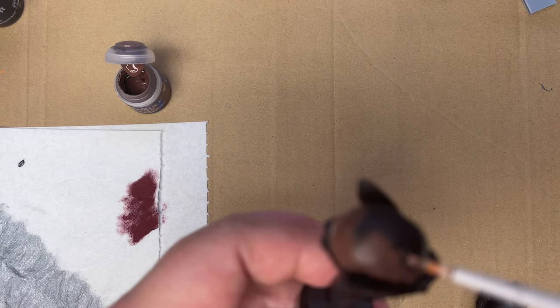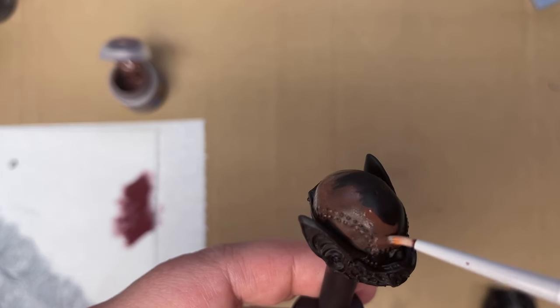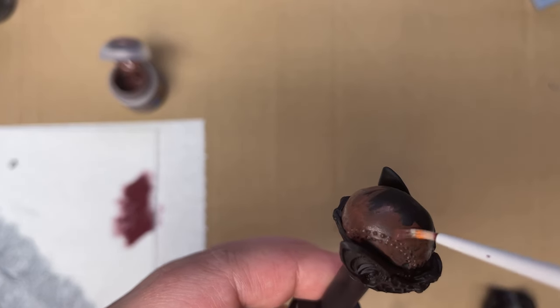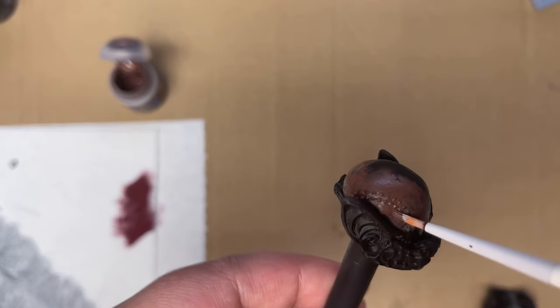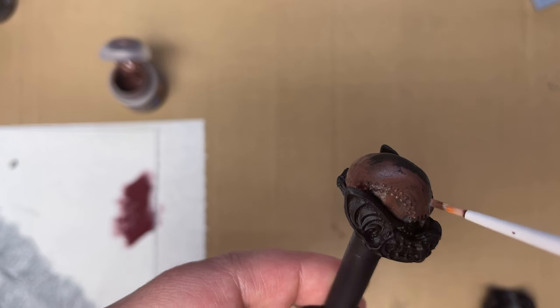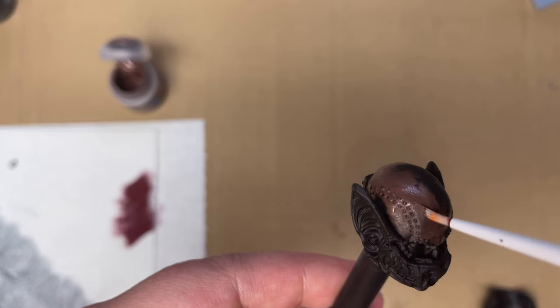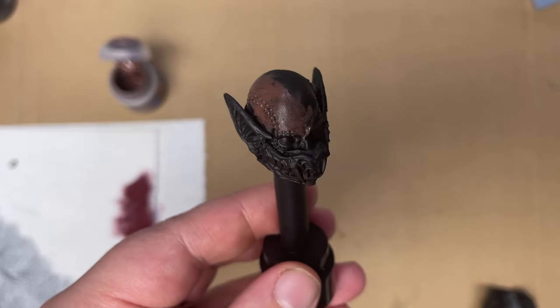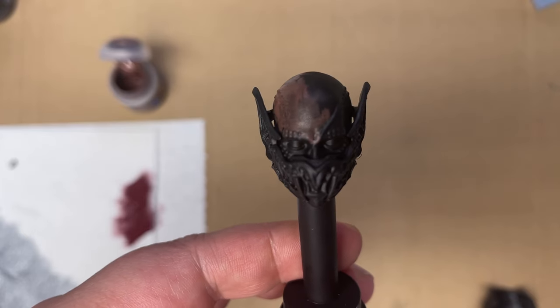The ghoul — kind of painting all of the flesh this round. And then we'll look at some of the other details and maybe how we can add to the head sculpt and the look.